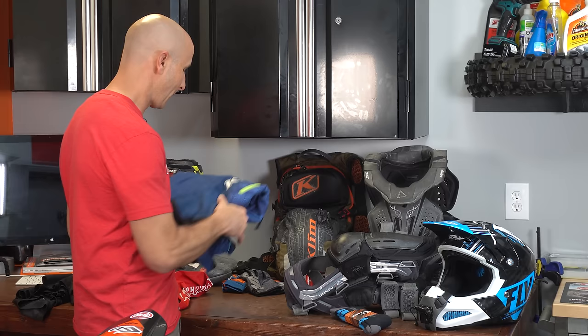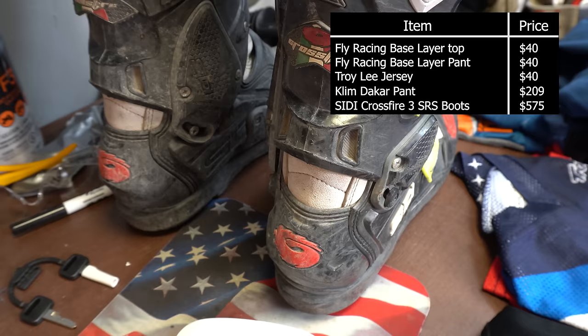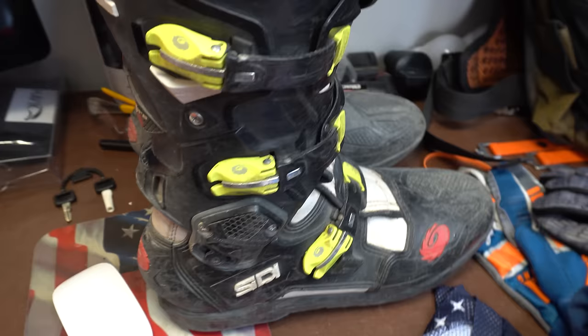Other things I will not ride without are a good pair of boots. You can see these boots over here — these are my SiDi Crossfire SRS, or Crossfire 3 SRS boots. Very good boots. I've got a couple pairs that I cycle through, but these have been my workhorse for the last couple of years.